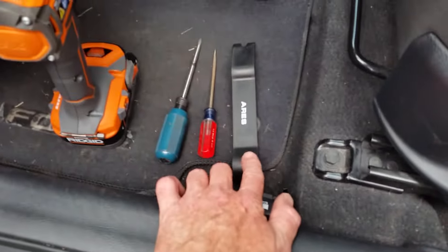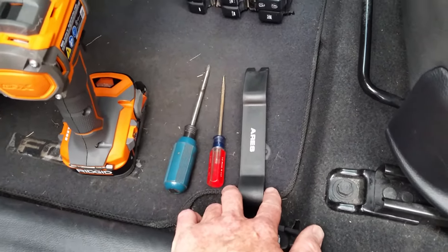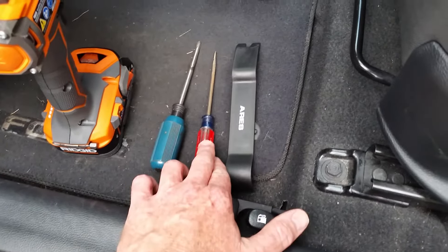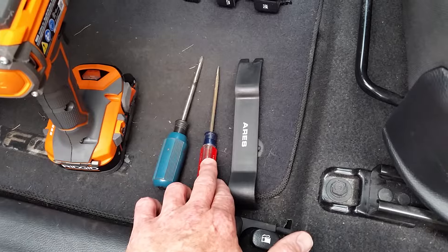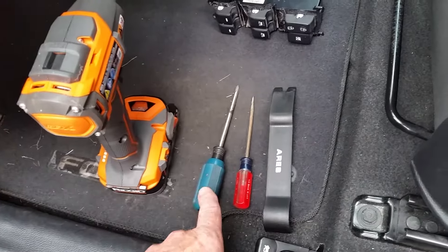Starting with the non-marring pry bar — you can do it with a screwdriver but you run the risk of scratching the paint. This will allow you to pop the door panel clips off, gain access to the door handle trim, and then we have the cordless drill and the Phillips head screwdriver.